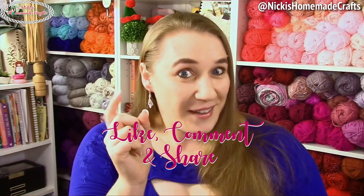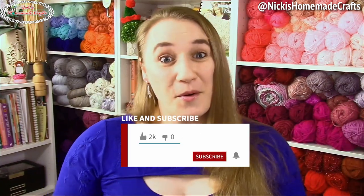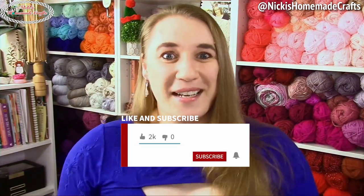Be sure to like, comment, and share this video, and subscribe to my YouTube channel and turn on the bell to get notifications when I publish a video or go live. Now go ahead and watch the next video — you're gonna want to, I promise!